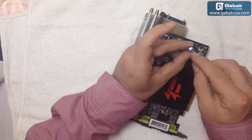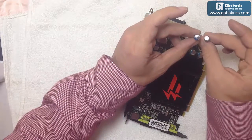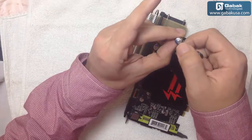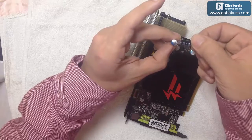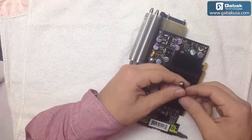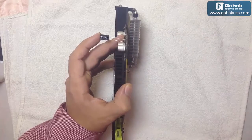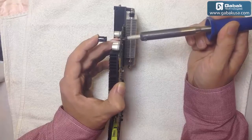Now remember the polarity of the capacitor — we have to do the right thing, otherwise we're going to blow up the new one. So we're going to put the strip side in this part. Now we have to check the value: this is 1000 microfarad by 6.3 volts. Here we have 16 — let's check this one. Yes, it is the right one. So we're going to put it in the right position and heat up the hole here, because once the solder gets cold it will block the hole.